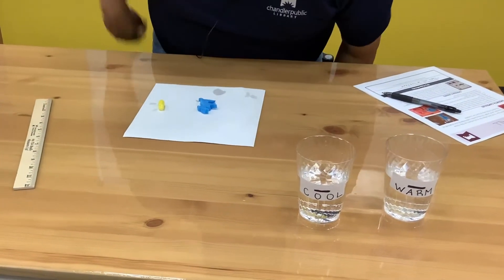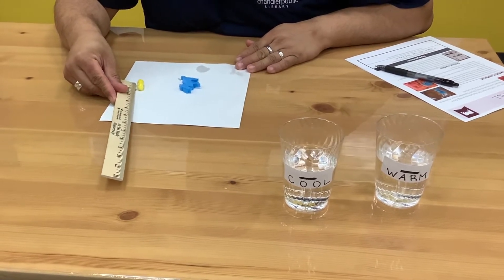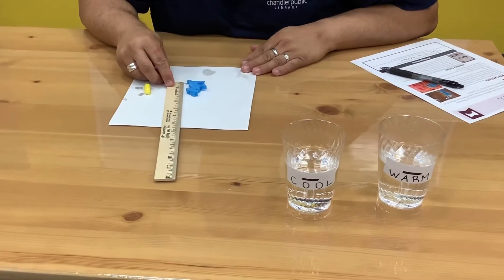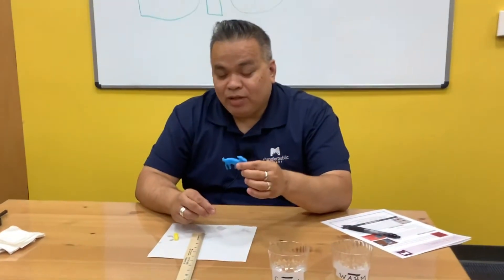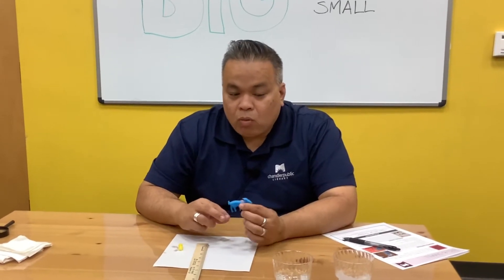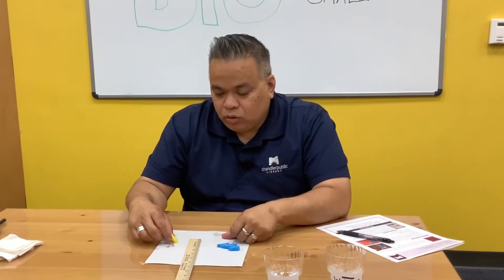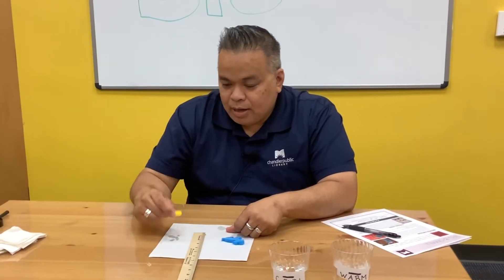Initially they were both the same length at about under an inch. Looks like the yellow one just grew a tad bit — it was trying to grow — so it's about an inch. But the blue one is a little over two inches. So the blue one in the warm water has definitely grown. My hypothesis was incorrect. I had stated that they will be the same regardless of the temperature of the water, but it looks like the warm water really helps the capsule dissipate and grow, while the cool water — this little guy is still trying to grow and is not yet dissolved.